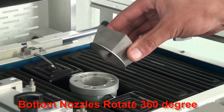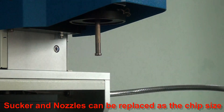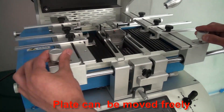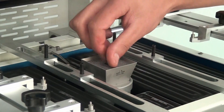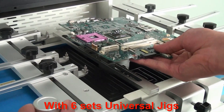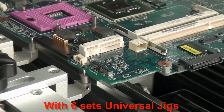The bottom nozzle can rotate 360 degrees. The sucker and nozzle can be replaced at the chip side. The plate can be moved freely with 5 support columns. 6 sets of universal jigs can fix the PCB side and the technique hole.